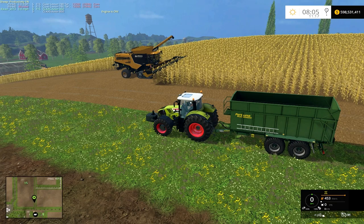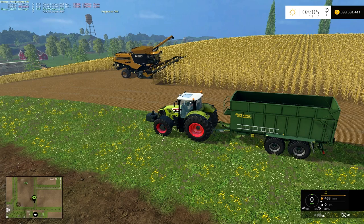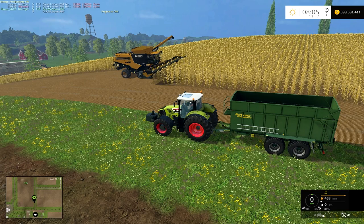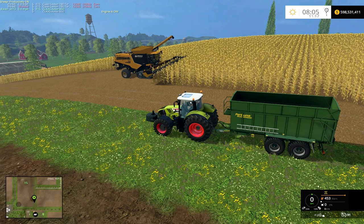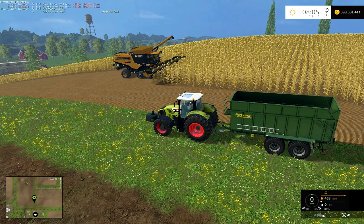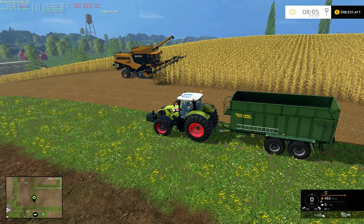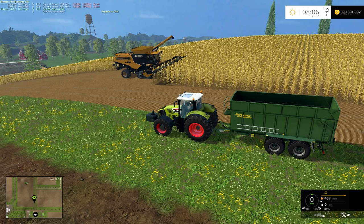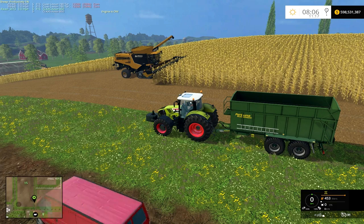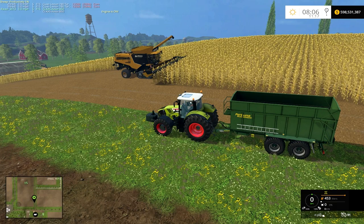Hey guys and gals, welcome in. This video is actually an update video to the CLAAS Lexion 780s that I did a while back — I'll put the link in the description to that video if you guys aren't too familiar. This video is actually a fix for the 780s. I did find a problem with these when I was playing with them, and the problem is the grain speed that unloads the hopper.